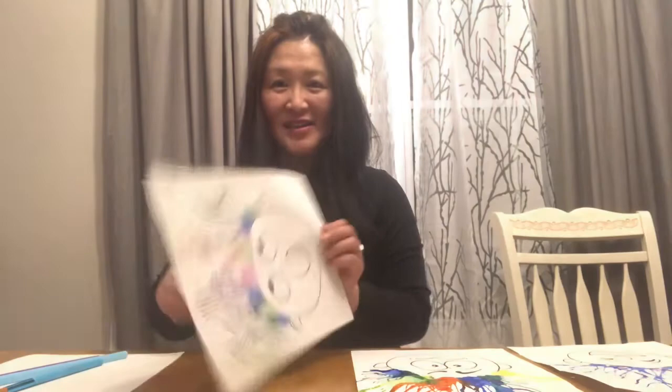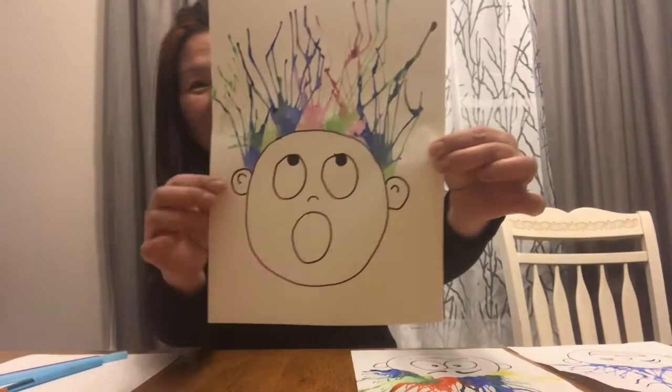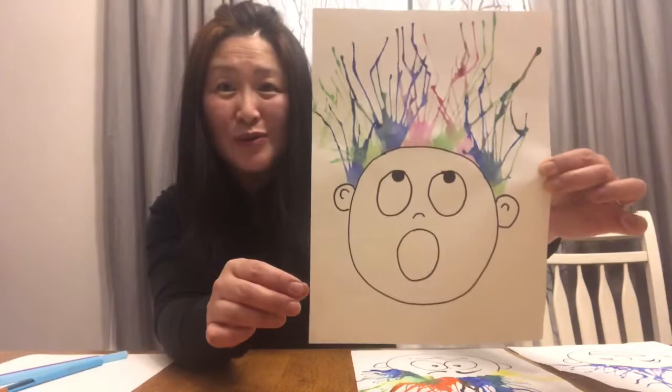Hello, boys and girls. I hope you can see what I will be doing. Like I said earlier, we will be doing Windy Day Hair Painting. So here is one of the examples of this wacky hair. Do you see that? Does it look like you were outside when the wind was so strong and your hair just blew everywhere?